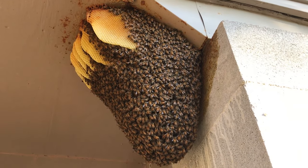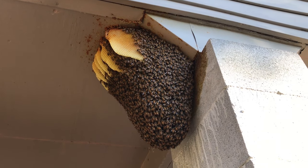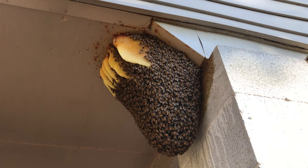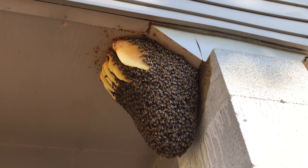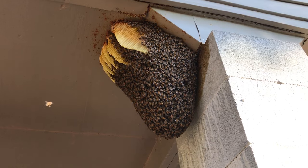Nice little open-air colony. Now further south, if you go into far south Alabama, Florida, these can survive the wintertime, but this far north it gets a little too cold for that. So I'm going to vacuum these bees up, cut the comb out, and take these girls home.